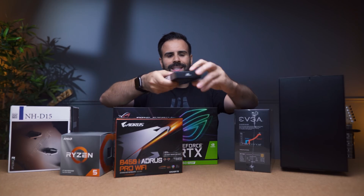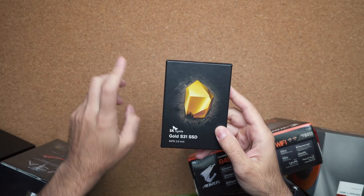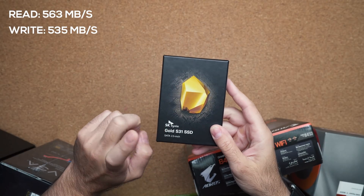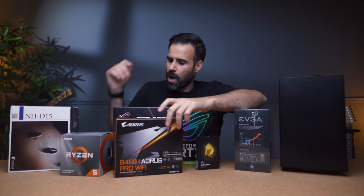The SSD of choice is the SK Hynix. They just started selling consumer SSDs, so we're going to test this out and see how the performance is. This is a one terabyte model, so more than enough to store all of your documents.